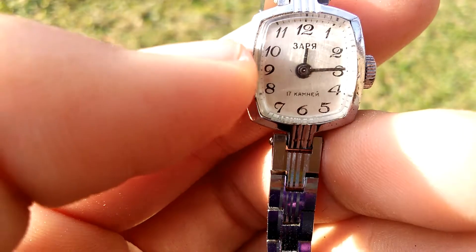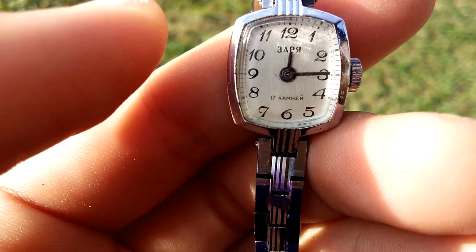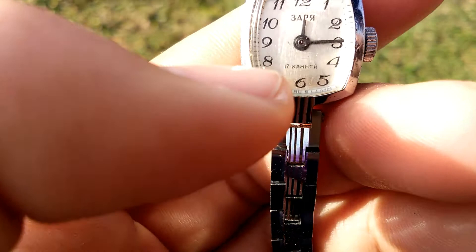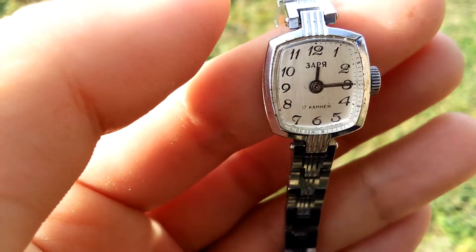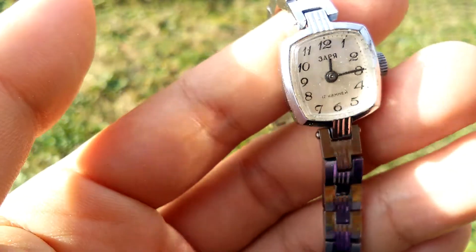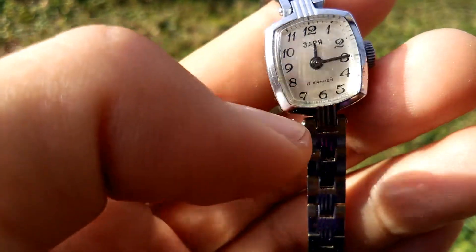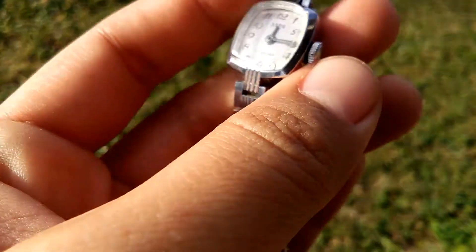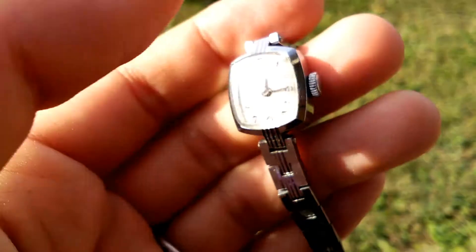The brand is Zarya — that's Z-A-R-Y-A — and it has 17 jewels. There's nothing much on the face, just the brand name, 17 jewel, and 'Made in USSR'.